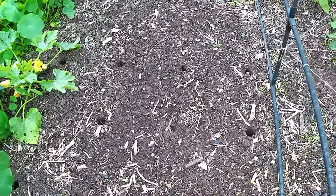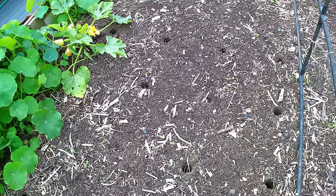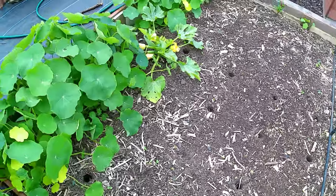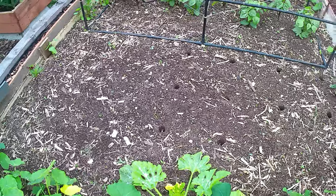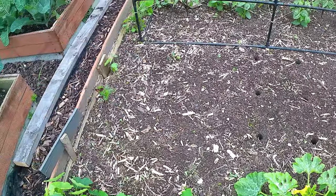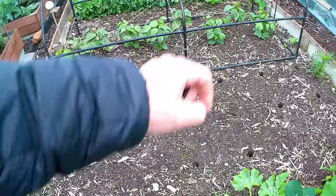I've got a block there of - one, two, three, four by one, two, three, four - so 16 stations there, and that's where my corn's going to go, planted in block form, almost like a grid. And then in this area, that's where I'll put my pumpkins, and also a couple of pumpkins over there.